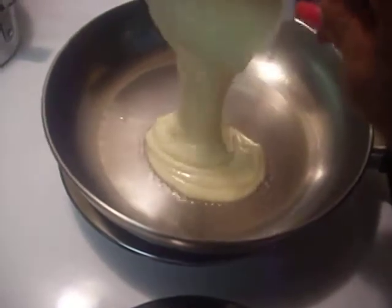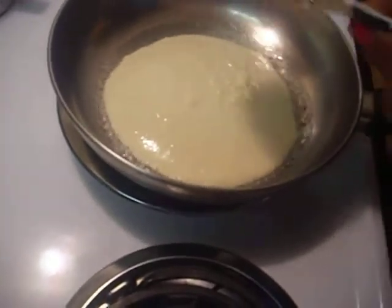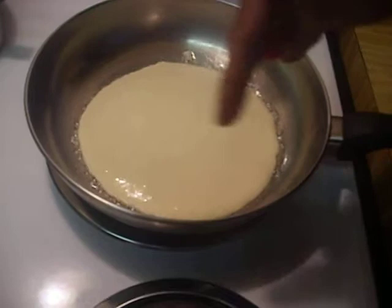Here we go. See how large that is? I don't like mine too thick, and I also like it crispy around those edges.